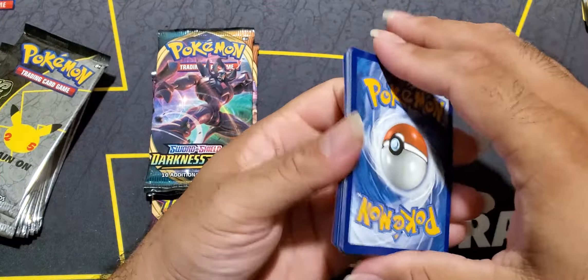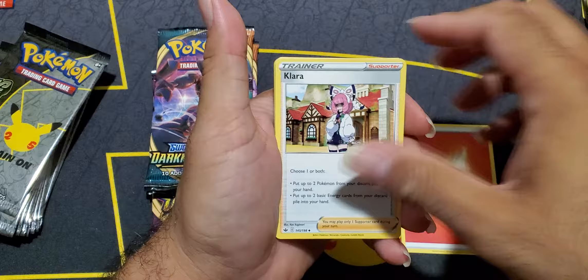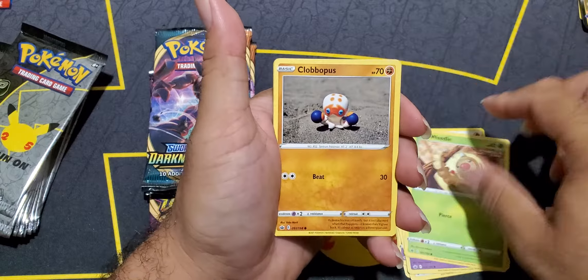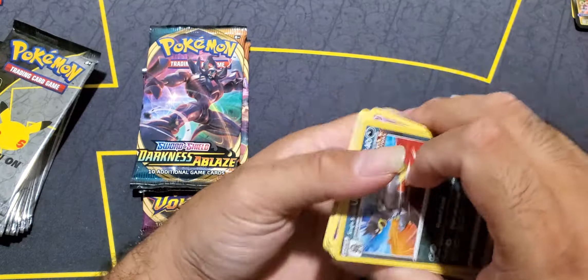Here is our next pack - this would be Chilling Reign, and it's another fire energy. Let's see if it's a double hit where we get two in a row. Cross your fingers. No - Chilling Reign didn't do us any favors.